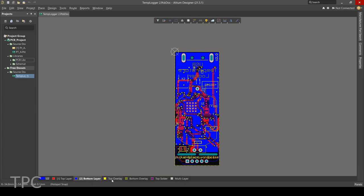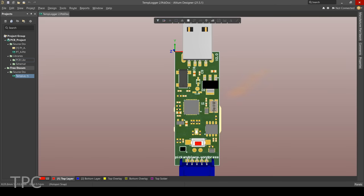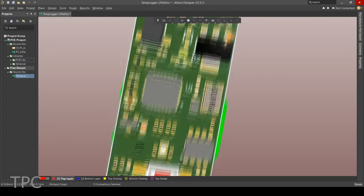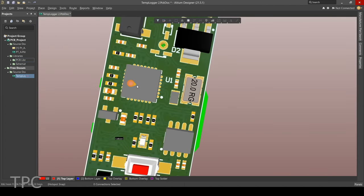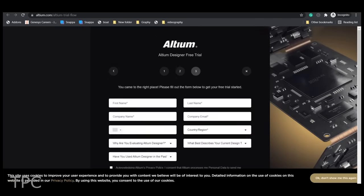Do you want to level up your PCB design by working on high-level PCB projects, or need features like remote working, advanced 3D viewing capability, and MCAD? If yes, then you must check out Altium Designer. Altium provides functions for users with all levels of experience and requirement. Before subscribing to Altium, you can use its free trial version by clicking on the link given in the description below.